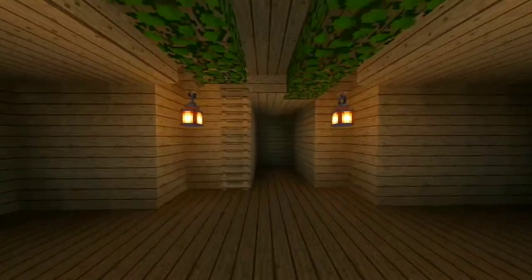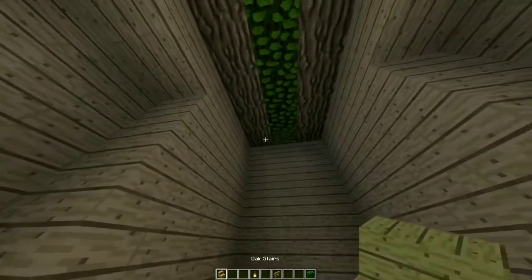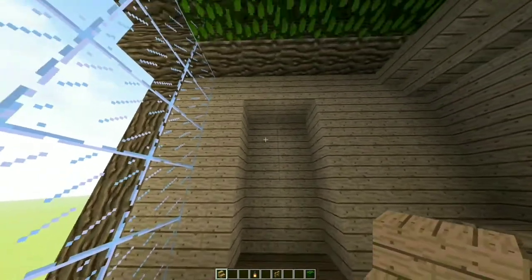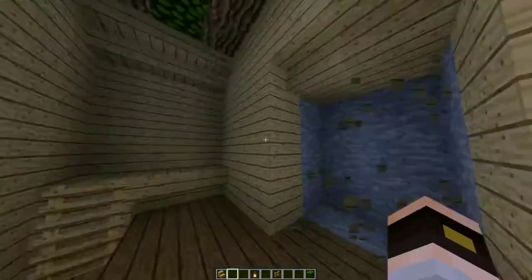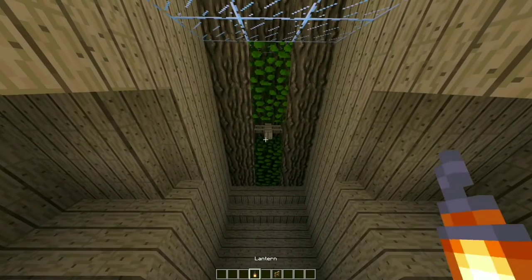Don't forget your door! Okay, let's finish the top floor. Add oak leaves on the top like so, upside-down stairs on the top and on the bottom like this, and on the sides as well. Bring the sides back by one more. Add a fence on the middle top and a lantern for some light.